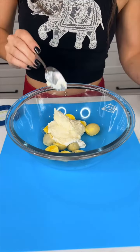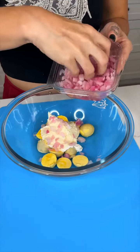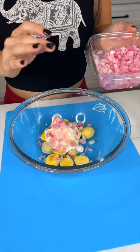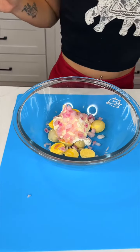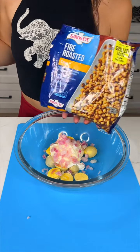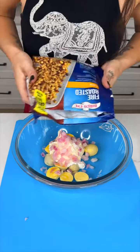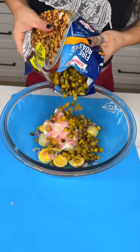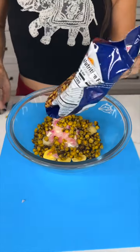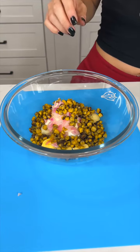Now we're gonna put a little bit of onion. I like red onion — you can put whatever kind you like. I just get pre-diced red onion because that's what I like. And now my favorite ingredient of all time: corn! I love corn, so make sure you put lots. This is roasted corn — fire roasted — it comes that way, you just pop it in the oven.